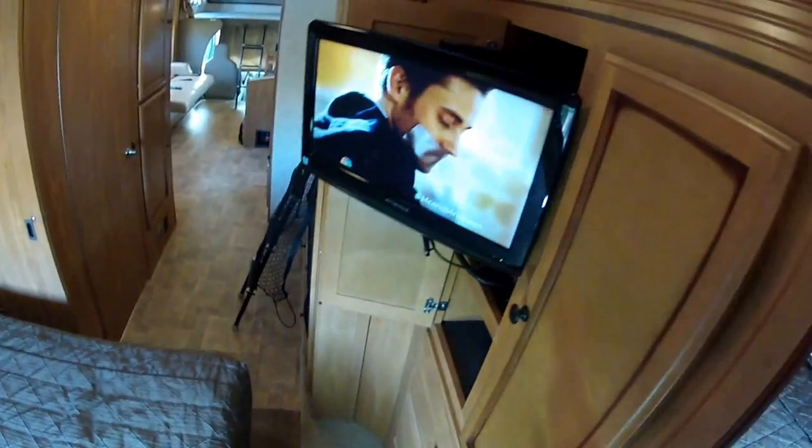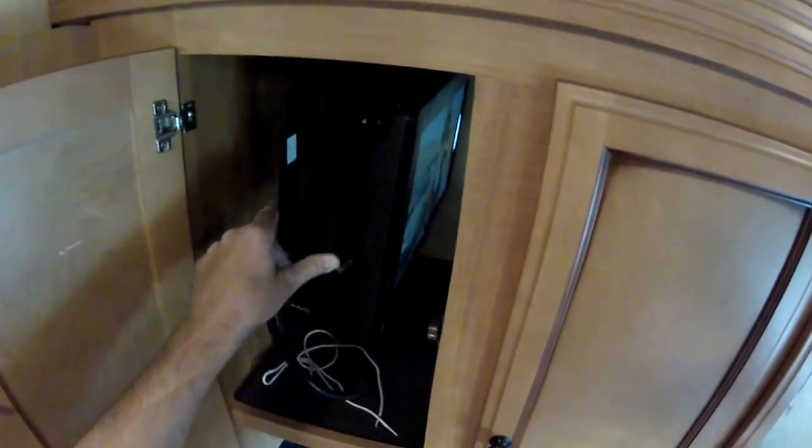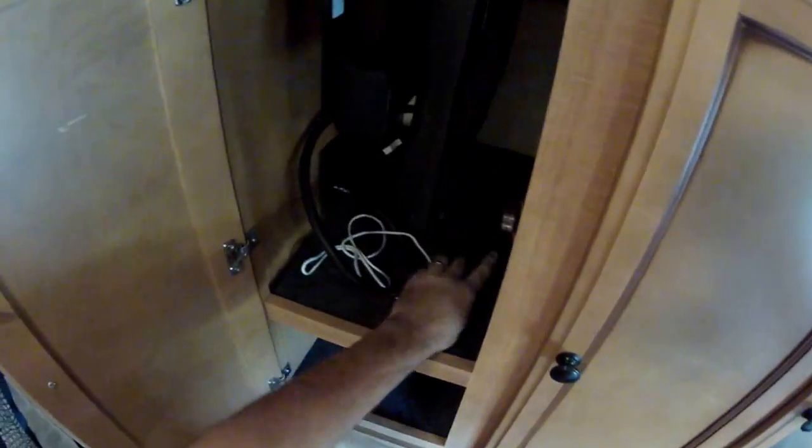If you need satellite again, these TVs will receive satellite if you add the satellite box. It's a nice mount — these are factory mounts for the TVs, factory installed televisions. They work really well.